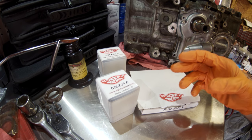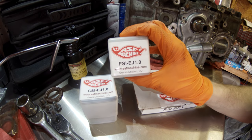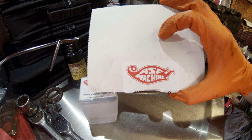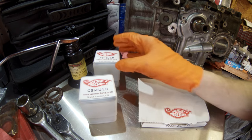This week's video is going to be a little bit different. We're going to talk about some Subaru tools. We have here a collection of tools sent to me by ASF Machine. These are EJ series engine specific tools.